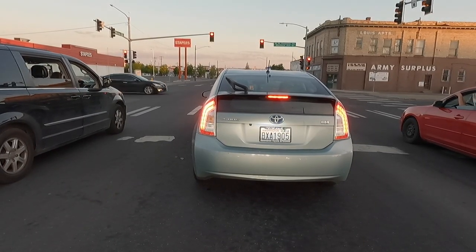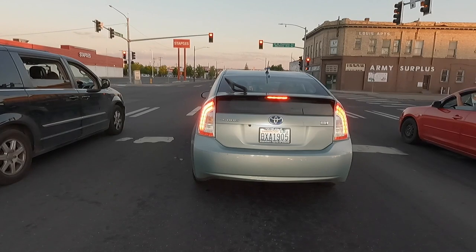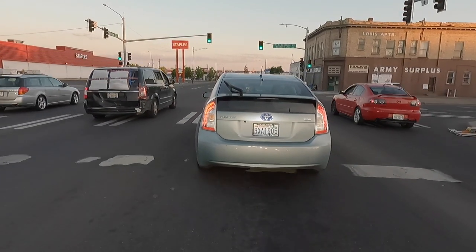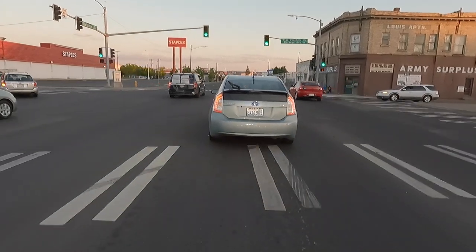Another advantage of having the Recluse clutch is I've reduced my clutch pull by about 80% — I'm serious. I hardly use the clutch at all.